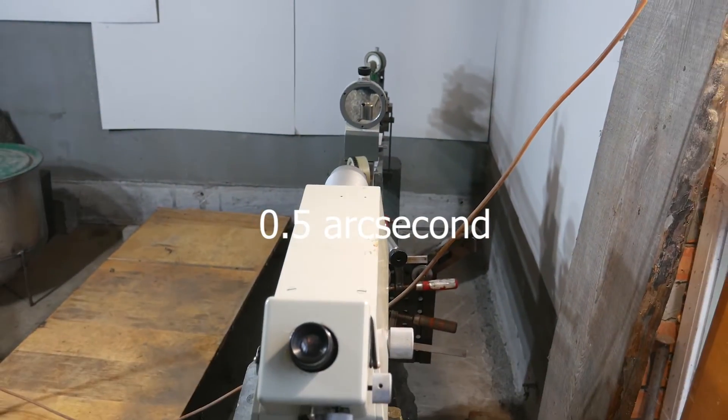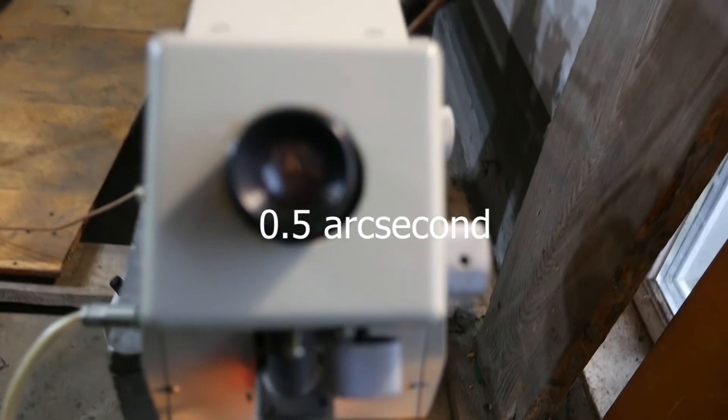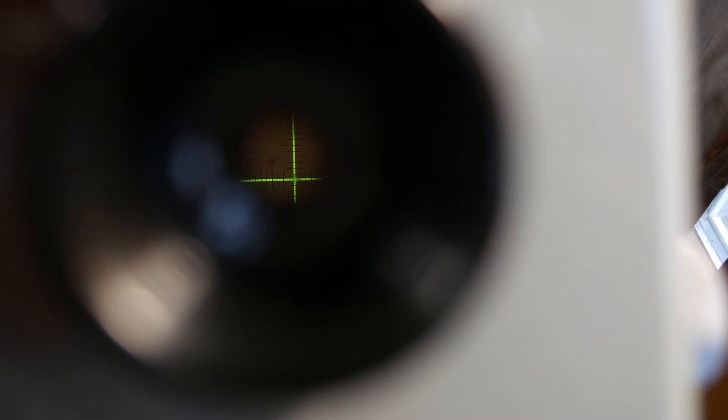As a result, the autocollimator with a sensitivity of 0.5 arc seconds saw changes in the mirror's tilt angle with an approximate resolution of 0.25 arc seconds.